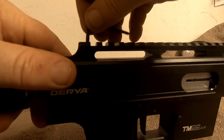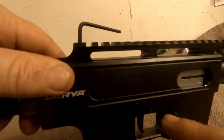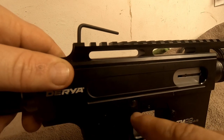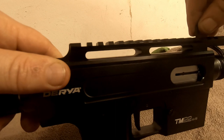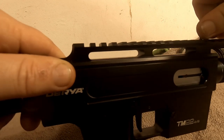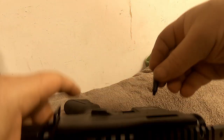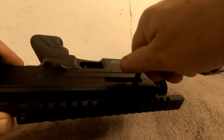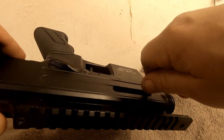I'm not sure if an AR trigger group would drop in there if you removed all that. I have my doubts — I'd have to take the pins out, measure everything, and see if it'll even fit through the trigger group. The trigger is very light; it's got a hair trigger for sure, around two and a half pounds.